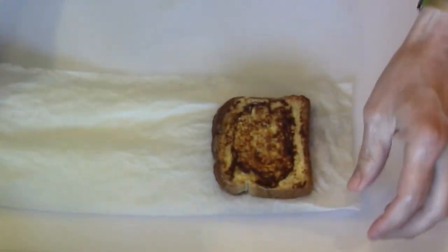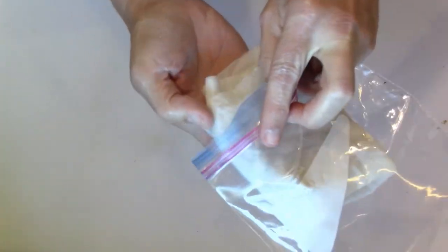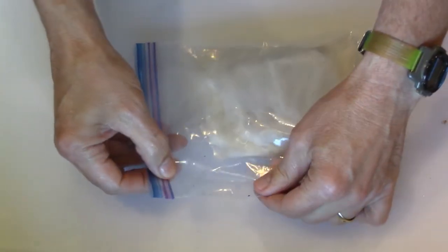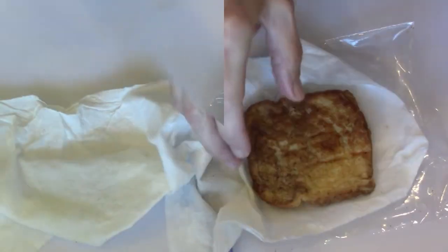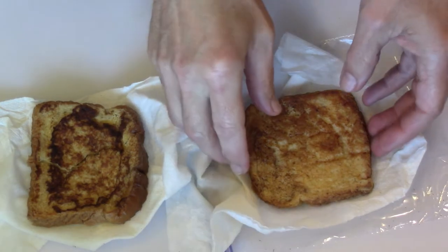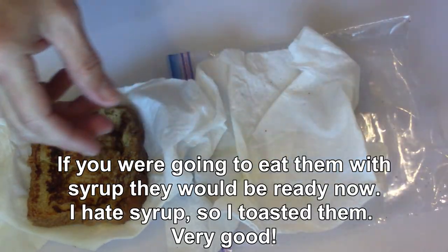I think it's good. French Toast is soft and floppy again. I'm going to put it in the toaster.